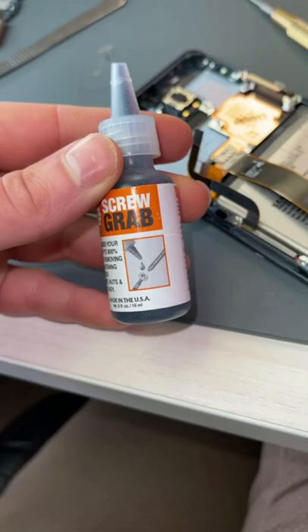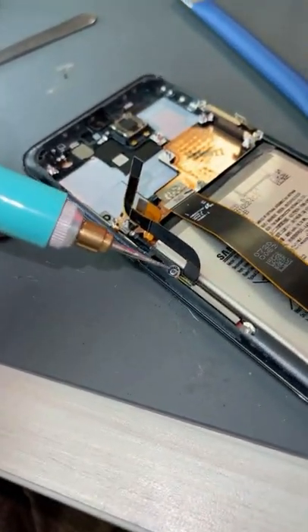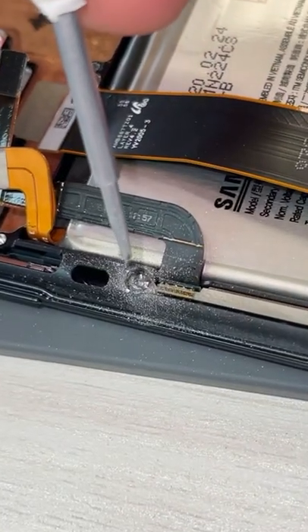This screw is rounding off and it's not wanting to come out, so I'm just going to try some screw grab and see if it works. Well, that's not working, so I'm just going to turn it into a flathead. Alright, hopefully this works.